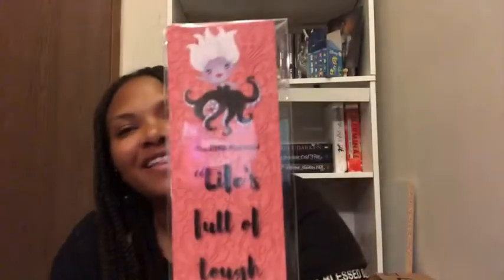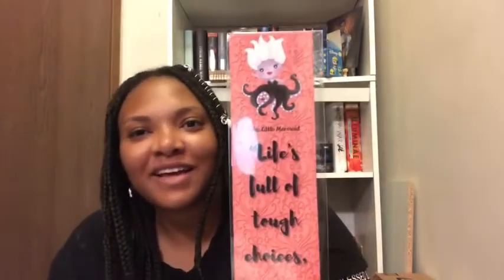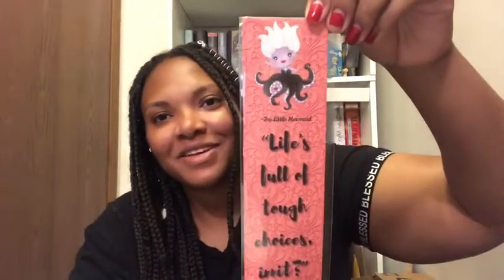We have a bookmark from the Little Mermaid — it says 'Life's full of tough choices, innit?' and there's Ursula at the top. It was designed by The Dreamers Design for literary-inspired bookmarks. That's pretty neat — I really like this bookmark.